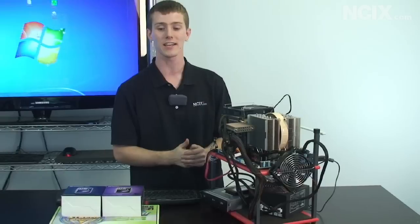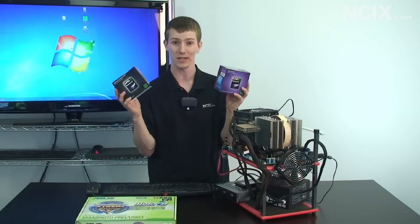Thanks for checking out our NCIX Tech Tips on overclocking AMD's brand new Phenom II X6.